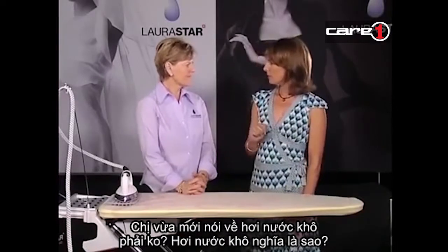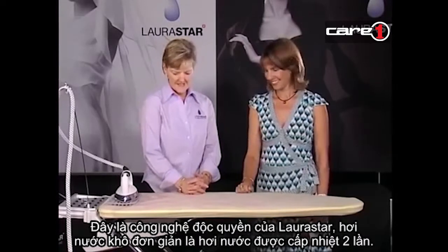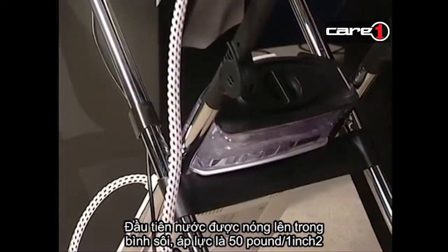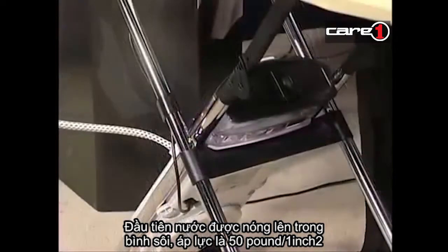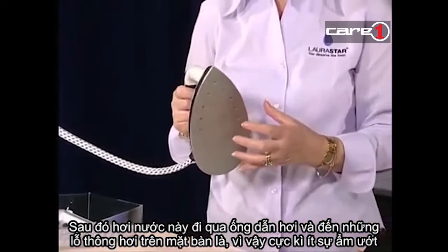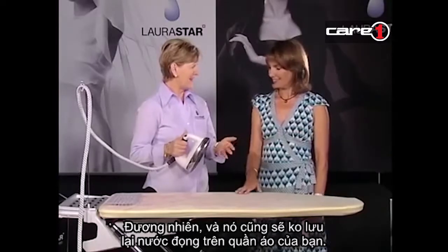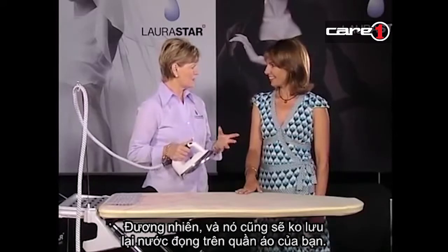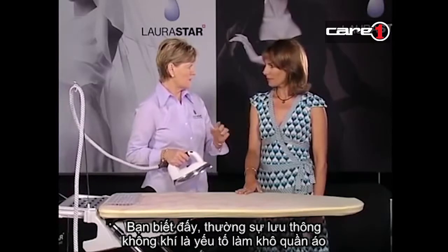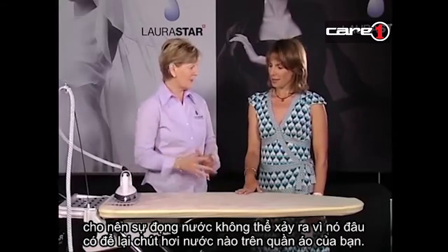What do you mean by dry steam? Well, this technology is exclusive to Laura Starr. Dry steam is simply double-heated steam. The steam's heated in the boiler to 50 pounds of pressure per square inch, then it comes up through the steam tube and it's heated again in the sole plate of the iron - there's a labyrinth in there. So that means very little moisture, and it doesn't burn you. It doesn't leave any residual moisture in your fabrics. When things wrinkle again, it's usually the air drying them - with Laura Starr that doesn't happen. No re-wrinkling on clothes.